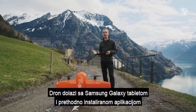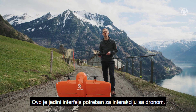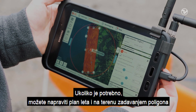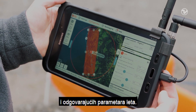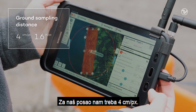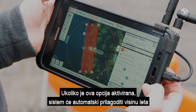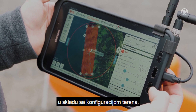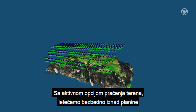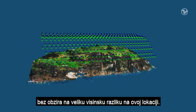The drone comes with a Samsung Galaxy tablet and a preloaded application called WingtraPilot. This is your only interface to interact with the drone. We planned the flight already in the office, but if you need to, you can also plan it in the field by drawing a shape and adjusting the corners. Here you can set the ground sampling distance — for our job we need 4 cm per pixel. WingtraPilot features a terrain following option. When turned on, it will automatically adjust the flight height according to the terrain. With this option enabled, we will fly safely around the mountain and get a map with consistent ground sampling distance, despite the elevation difference of the site.